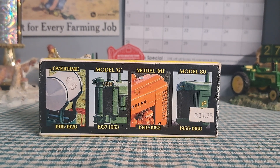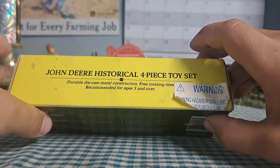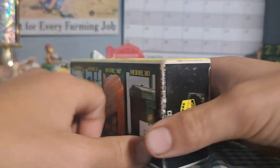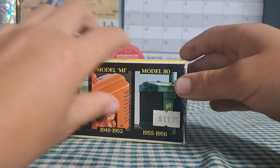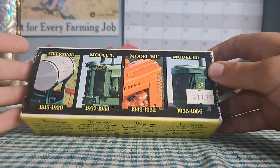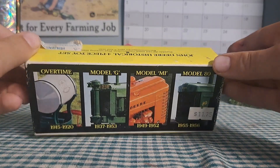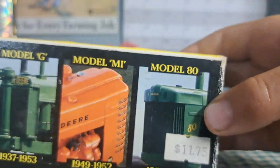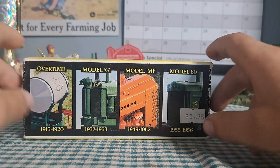Hello everyone, welcome back to Old Iron Farm Toys. Today we're checking out the John Deere historical four piece toy set by Ertl. I got this at a flea market — actually, the guy was very nice and gave it to me for free. This has the original price on it, which is a lot better than what they go for on eBay.